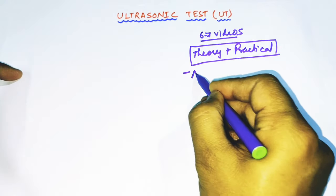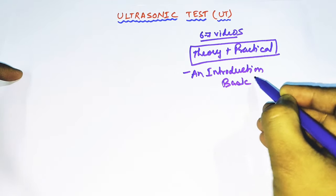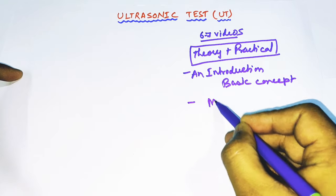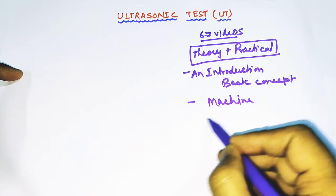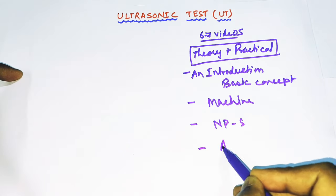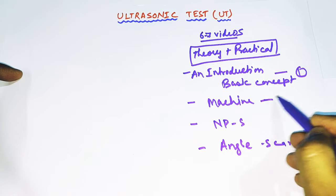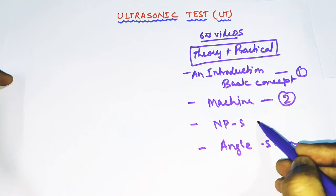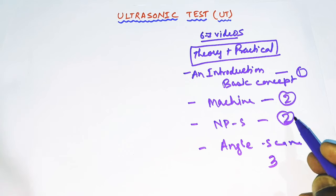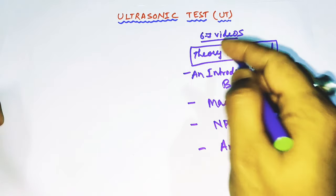This video will be an introduction to UT with some basic concepts. Then I will make a second video on machine calibration and DSE, followed by normal beam probe scanning and angle probe scanning videos. Machine calibration may take 2 videos, normal probe scanning 2 videos, and angle probe 2 to 3 videos — so around 6 to 8 videos to complete ultrasonic test fully, theory plus practical.